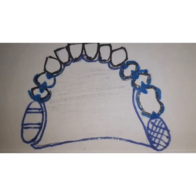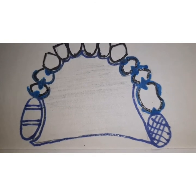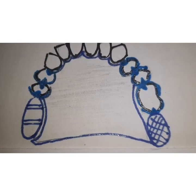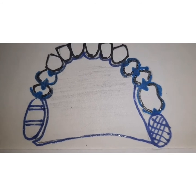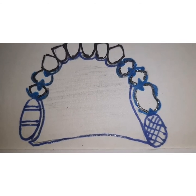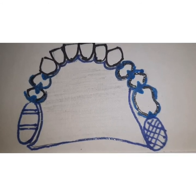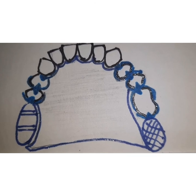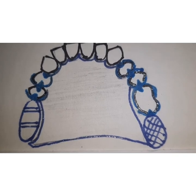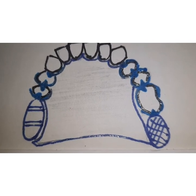Only two of the clasps — one on each side — should be retentive, and the remaining clasps should be designed to lie above the height of contour. You cannot have too many retentive clasps; only the retentive terminals should engage the retentive undercut. All other components should be above the height of contour to provide stabilization. The reciprocal arm should contact the tooth before the retention arm to reduce lateral forces on the teeth, and the framework should always have a passive fit, never an active fit.